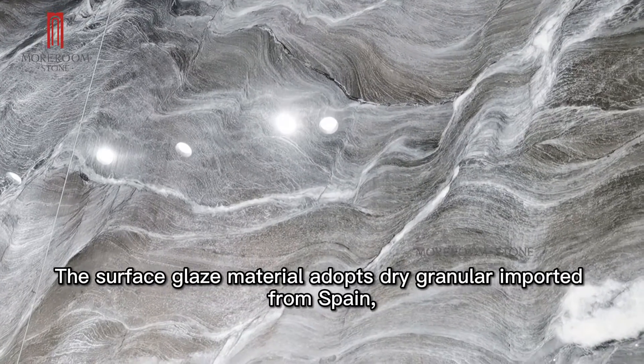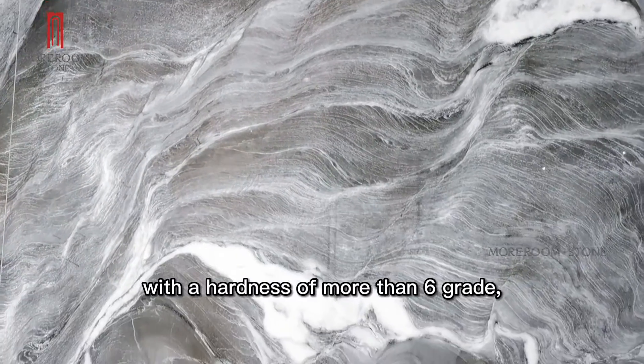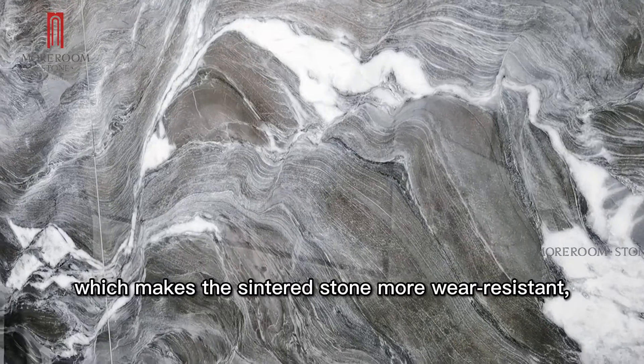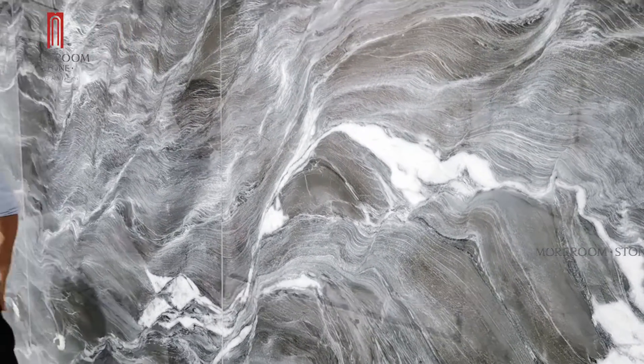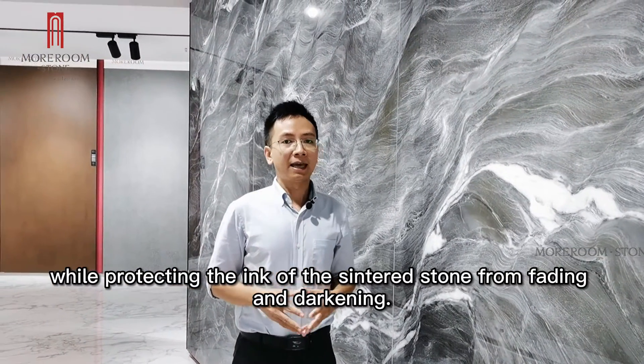The surface glaze material uses dry granules imported from Spain, with a hardness of more than 6 Mohs, which makes the center stone more wear resistant and smoother, while protecting the surface from fading and darkening.